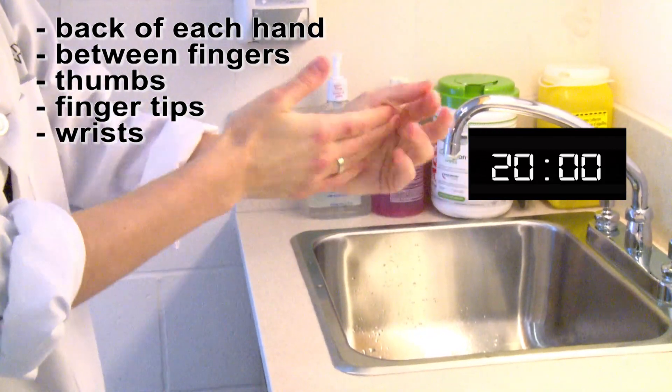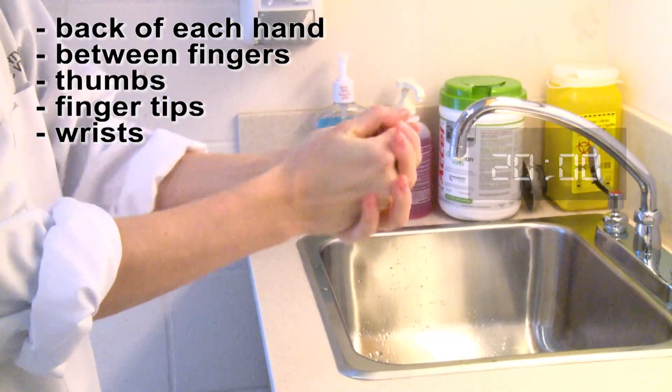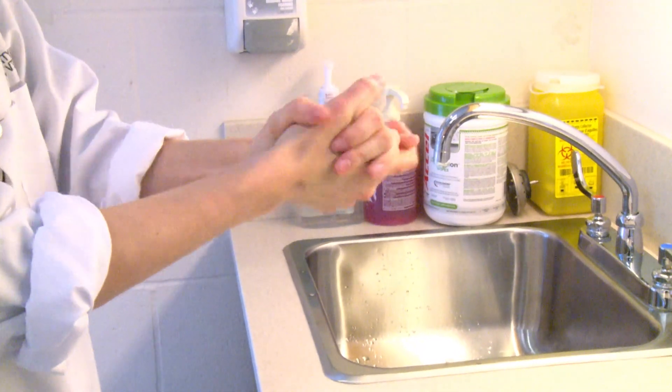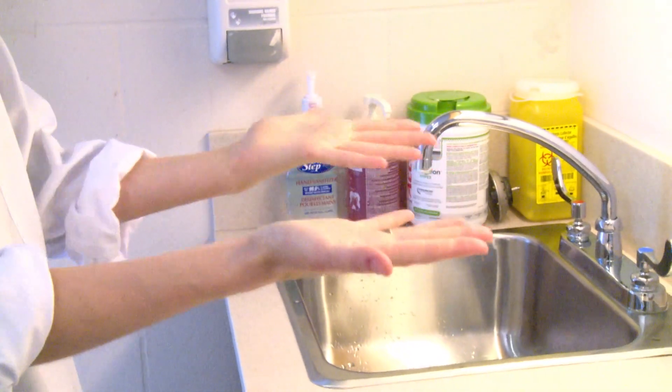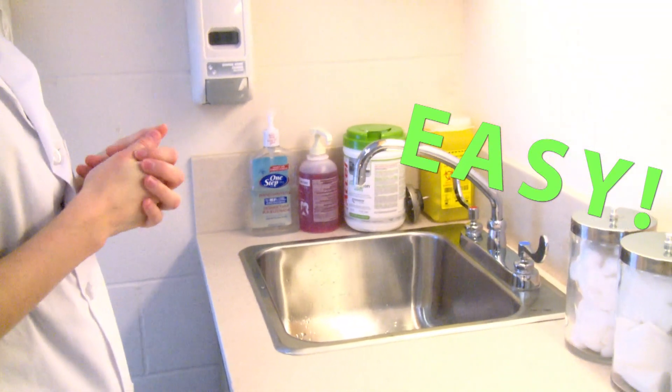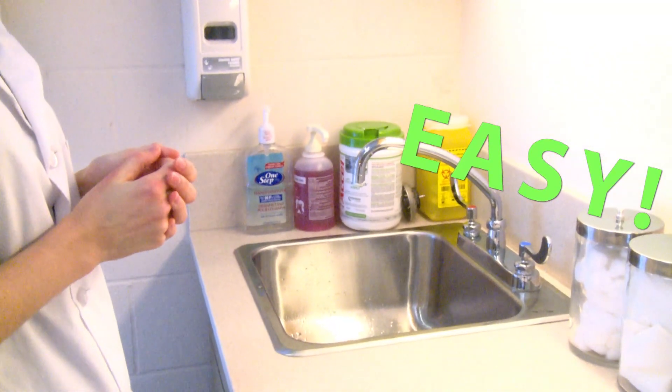If you actually hit all of these areas, you'll get your 15 seconds in without having to sing any songs. And if they aren't dry already, just rub your hands until they are. Easy. Hand sanitizer is actually even easier on your hands than using soap and water because it won't dry your skin out.